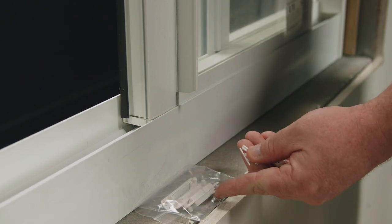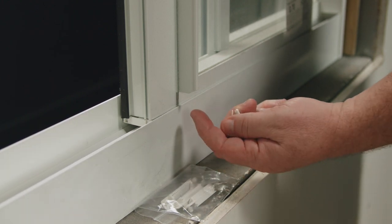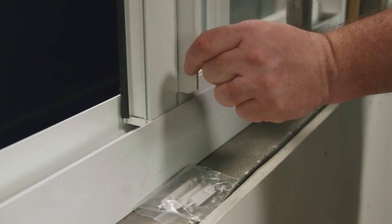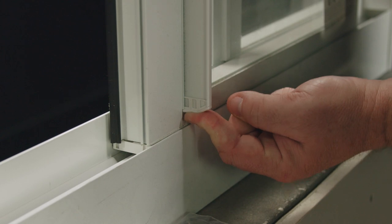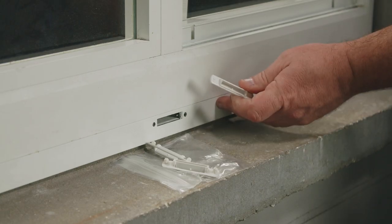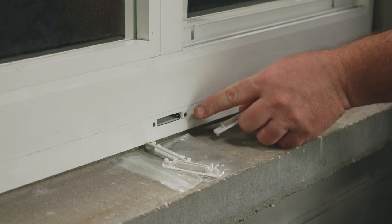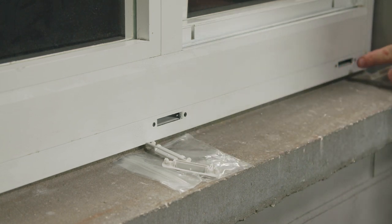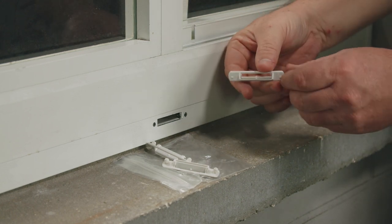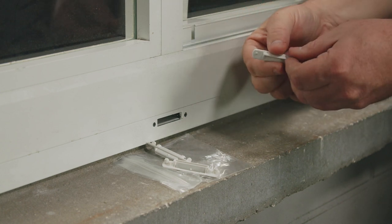Inside the baggie with weep hole covers are pull rail covers. The pull rail covers will get inserted at the bottom and the top of your pull rail which is attached to your sash. From the exterior we're ready for the weep hole covers. The weep hole covers will get pushed and inserted into the weep holes. Be careful you don't put them upside down — if that flap is open they're upside down. The flap should be pointing downward.